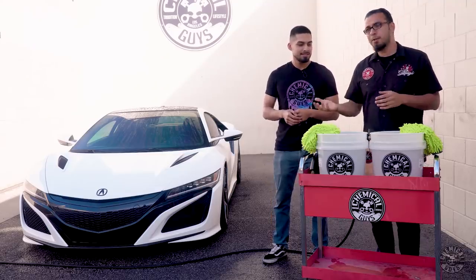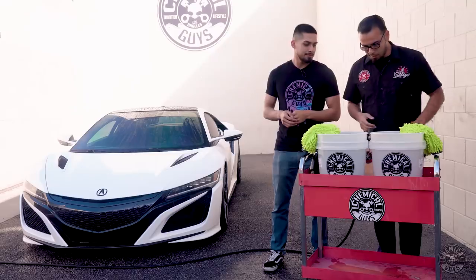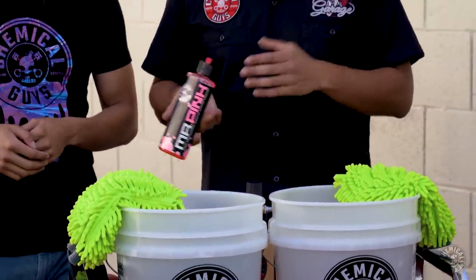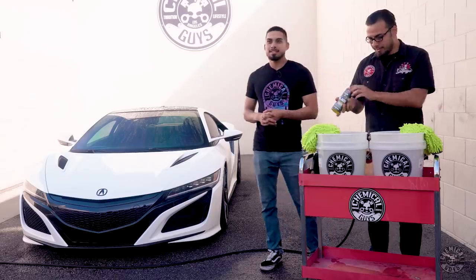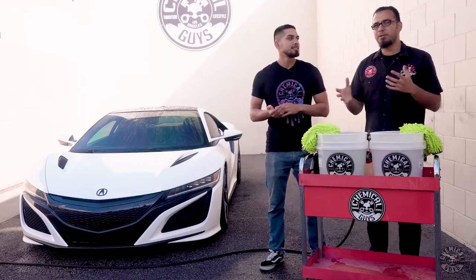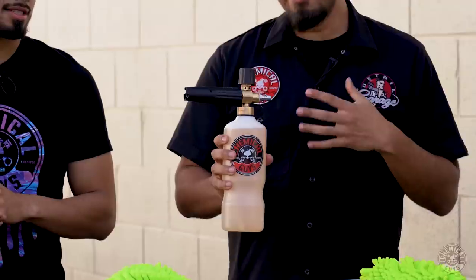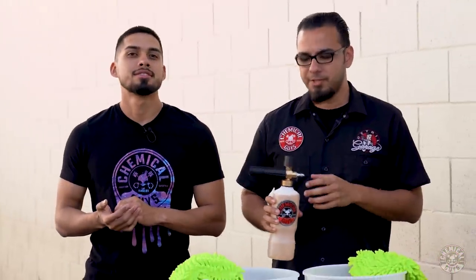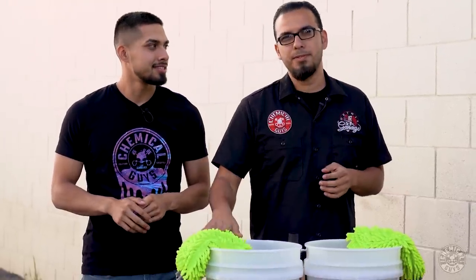Now we're going to set up our two buckets. As Henry mentioned, we're using the two-bucket method, which means that we have one for soap and then one for rinsing. We're going to start by adding one to two ounces of Mr. Pink to our wash bucket — maybe even three if you're working on a really dirty car. And also to have the same kind of cleaning power, we're going to add about the same amount of Clean Slate, and this way we're ensuring that we're removing any kind of old layers of glaze, sealants, waxes, or any kind of body oils that were left behind. Use warm water in your foam cannon to get really thick foam, as that helps to improve the foaming action.